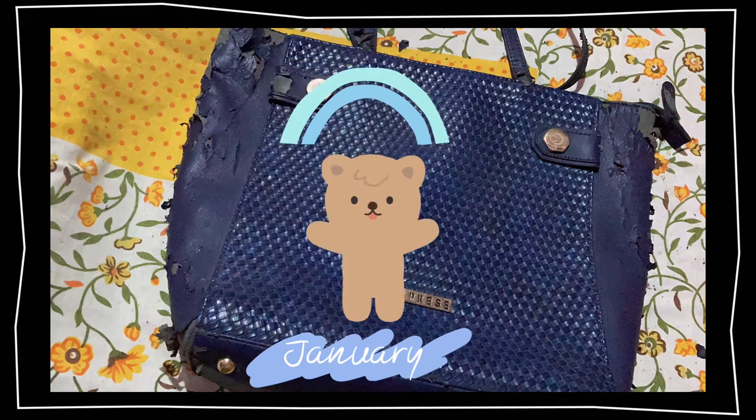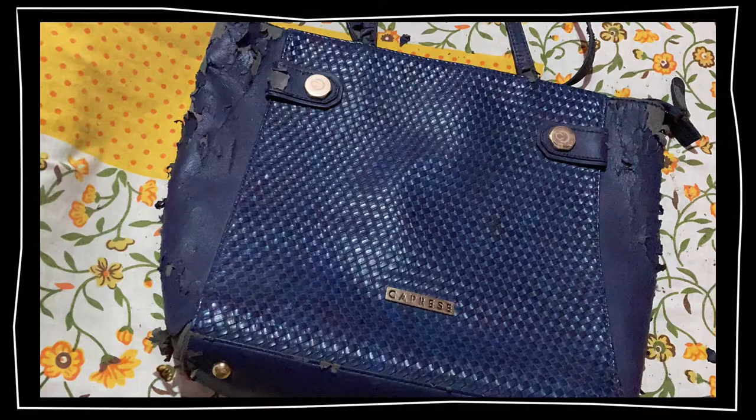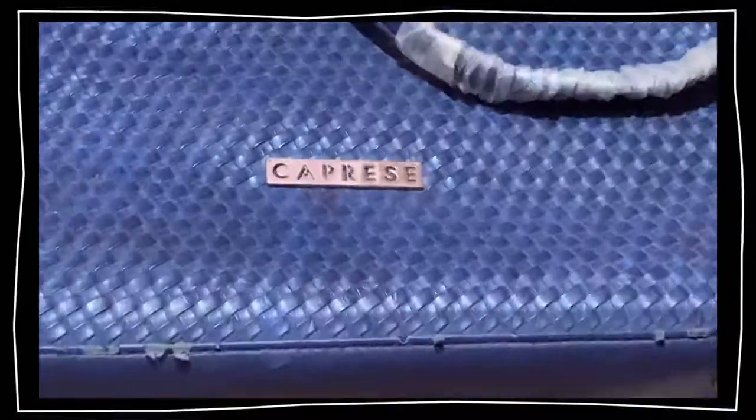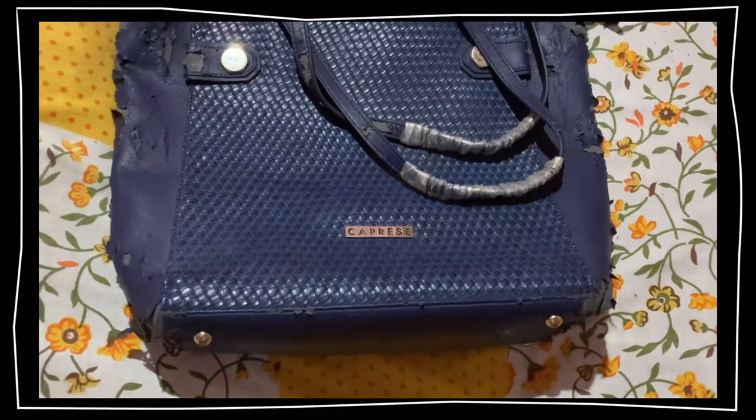Hi, hello! Welcome to the Era of Happiness, and you're watching Happy You by Anshali Aadhyan. I miss this line, I miss the saying! So here I'm showing you a DIY with my Caprici bag.